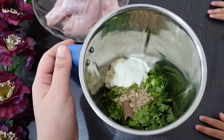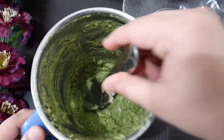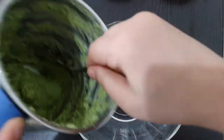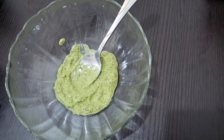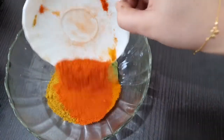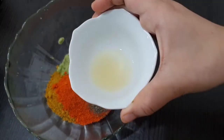Add 2 tbsp of the paste, add 1 tbsp of the paste, add 1 tsp of pepper, 1 tsp of paprika powder, 1 tsp of lemon juice.